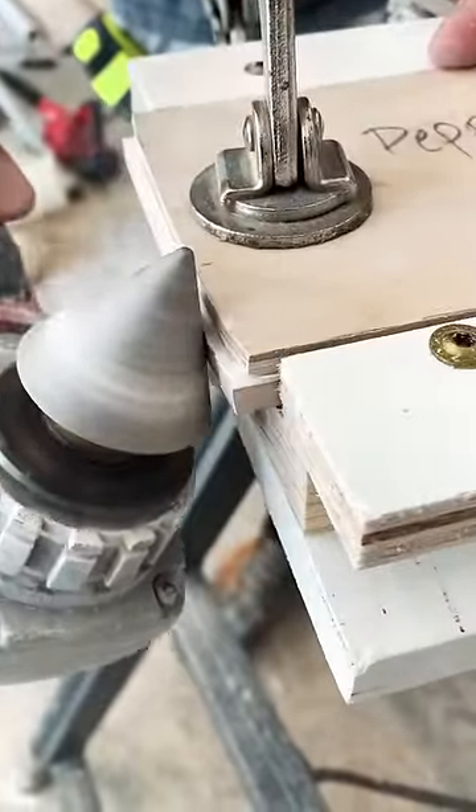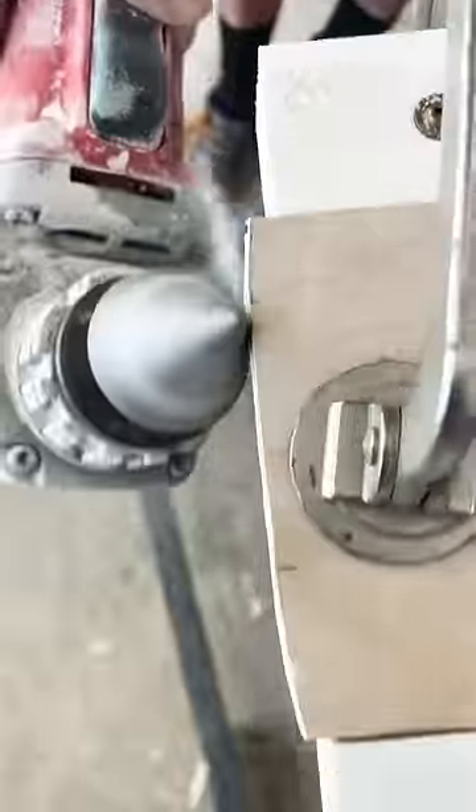This diamond bit right here is the fire! It's the baby cone by Calidad Tools, and it works like a champ for this right here.